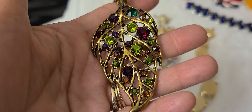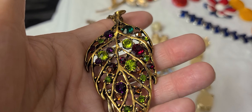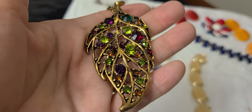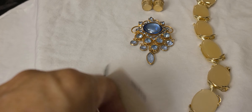And I have this leaf necklace with amethyst, emerald, peridot, and ruby and topaz colored stones. There's the back. It's on a rope chain with a lobster clasp. The tag is VLD — I think it said Victoria Leland Designs.